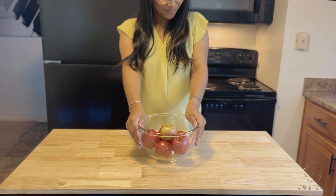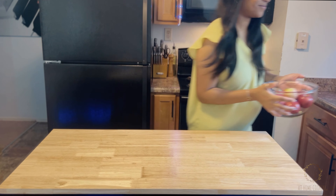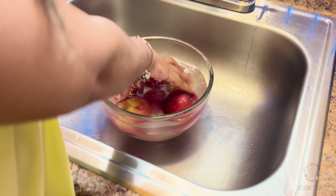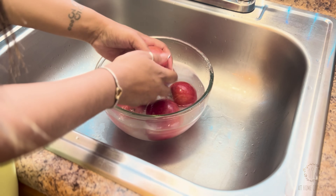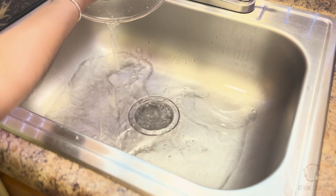I am super excited about this dessert, but first let's get our fruit washed off. I just filled up a bowl with a couple of tablespoons of baking soda and warm water, making sure to thoroughly scrub and wash them, getting rid of any impurities and wax. Then I rinse them twice.